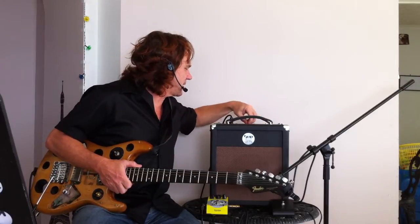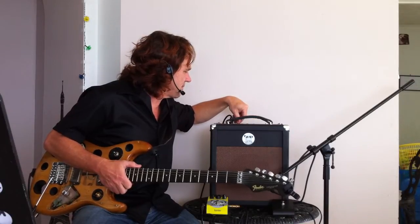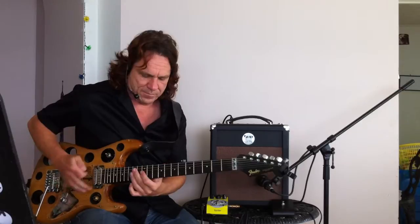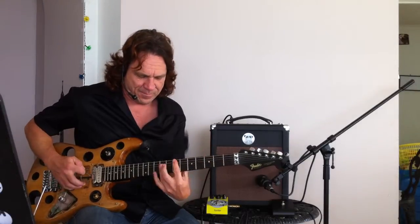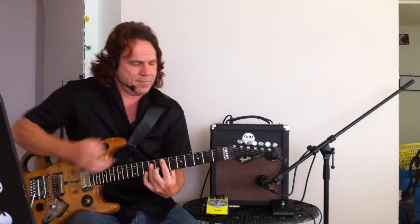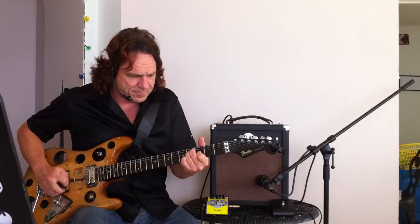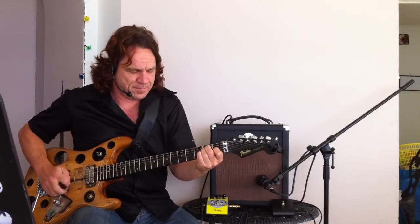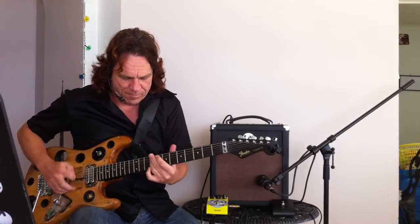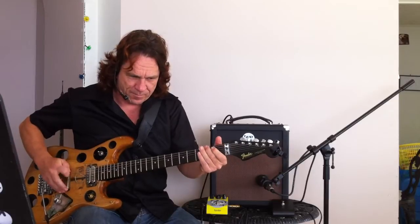And we'll give you some clean sound. Really like the clean sound on this amp. Let's go heavy on the reverb so you can have a listen — that's full. That really good spring sounding reverb.